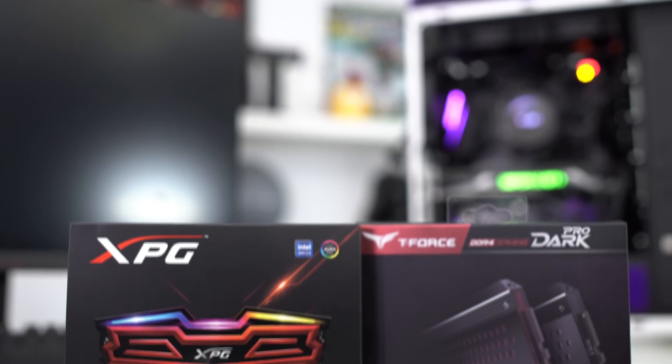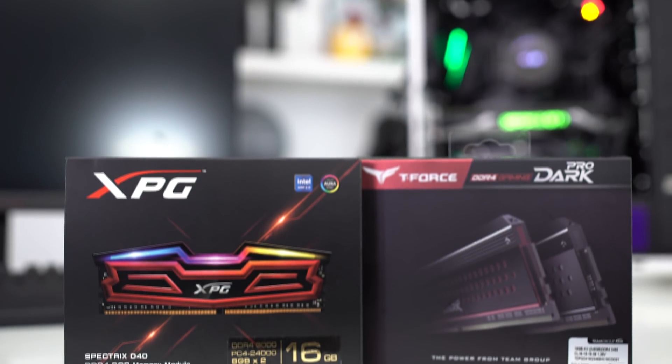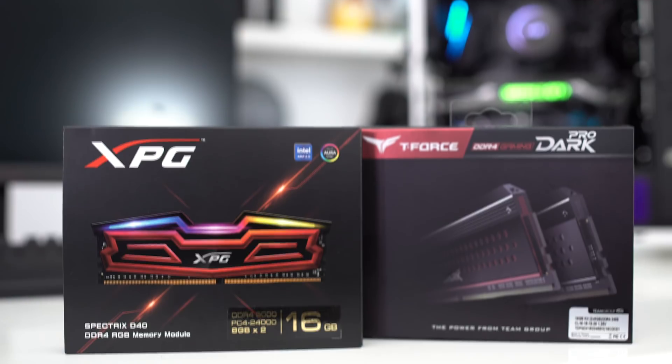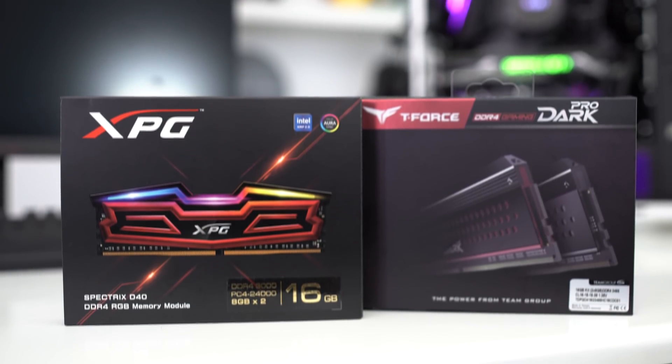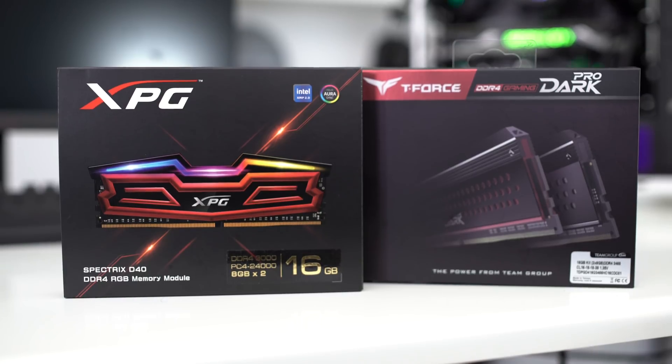We took two sets of memory and took them head-to-head. The first one is the XPG Spectrex memory. This is set at 3,000 megahertz DDR4 memory. It's a 16 gigabyte kit and also features RGB, so if you're into the flashing colors you might really like this memory. It's only about $180, so it's still pretty decently priced.